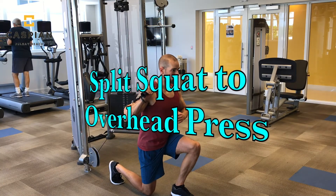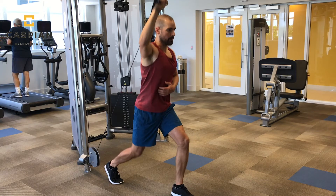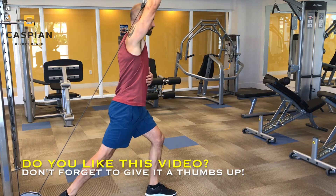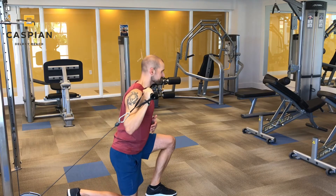Just like when we incorporated a lower body movement with an upper body movement in the first circuit, we're going to do something similar here. This time I'm pairing a split squat with an overhead press. Balance will be key, so remember to brace your abs nice and tight and don't slam your knee into the ground while going through the movement.